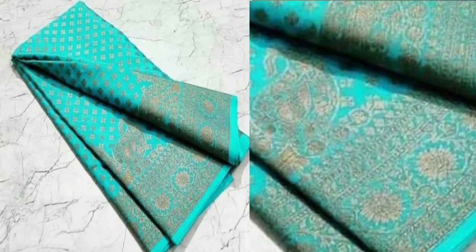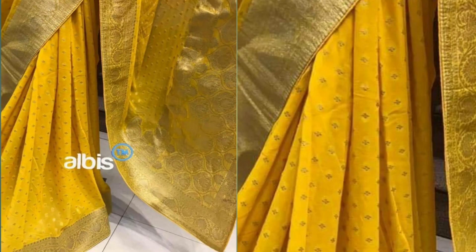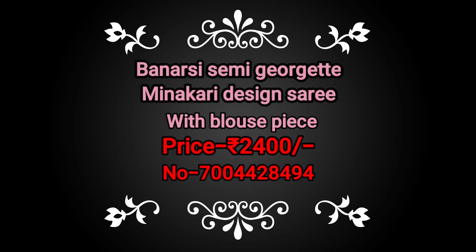The other one is a Banarsi semi georgette minakari design saree with a plain blouse base, and that is also priced at just rupees 2400 with free shipping all over India. This saree weight is also 450 grams — very lightweight and easy to carry everywhere.